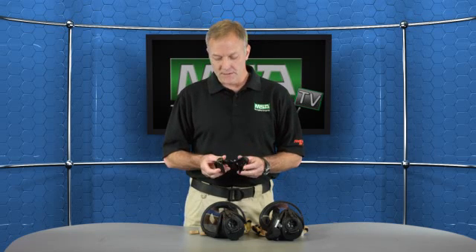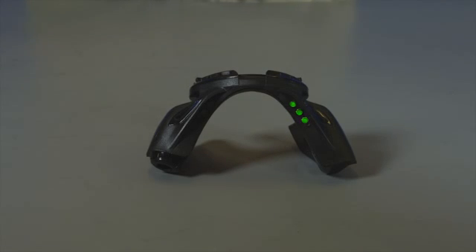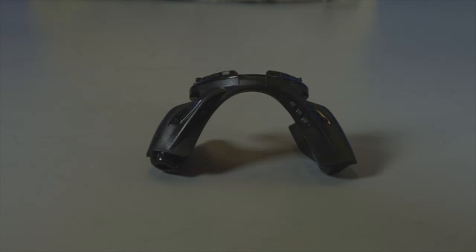This one is operated by a single CR2 lithium battery, easily replaced in this compartment here. Now let me show you how this works. The lights indicated here show 100% for a full cylinder. The two lights indicate 75% of a full cylinder. The blinking amber lights indicate 50% of your air supply. The single red flashing light indicates 25%, and normally you would also be hearing your audio alarm bell at this point.